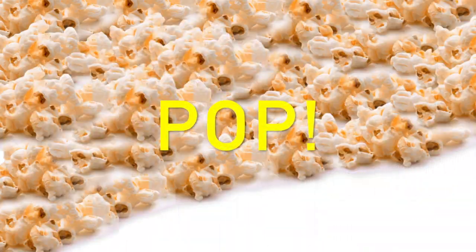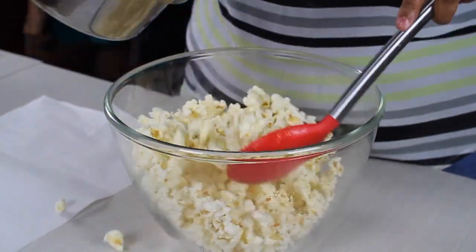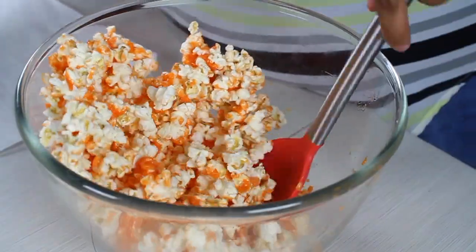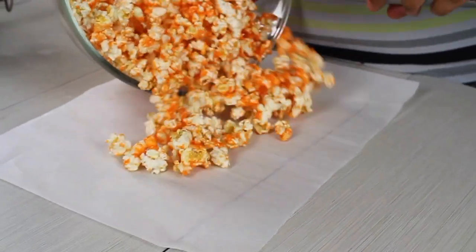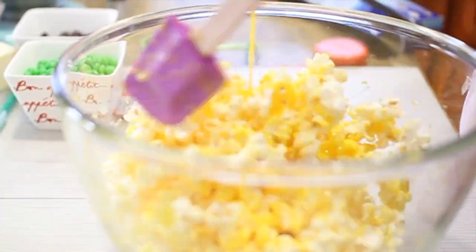Pop your popcorn in the microwave. After it's done, put it in a bowl. Put a piece of parchment paper down. When all your caramel is melted, add it to your popcorn and mix it with a spoon. Then put it all on the parchment paper to cool. Repeat that with all the other colors.